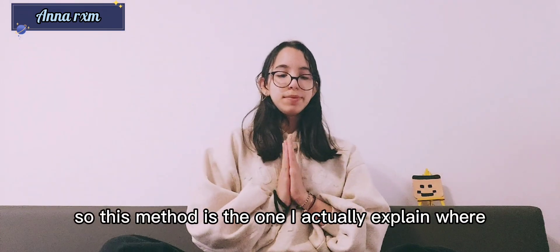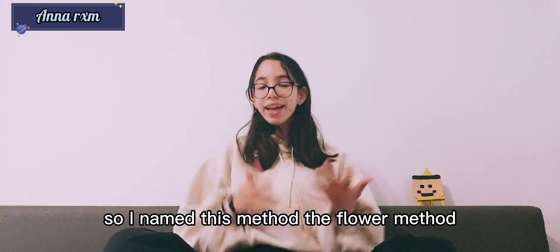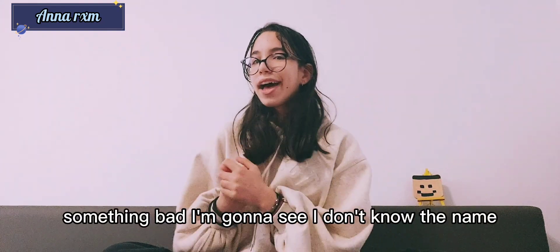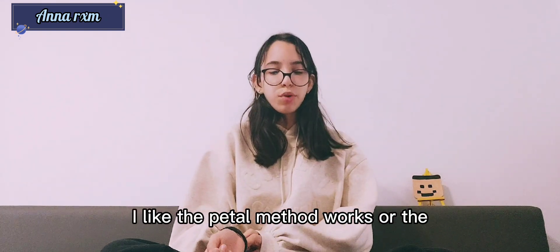This method is one I actually explained before — check out that video. I decided to make a video actually explaining the method itself. I named it the flower method, but I feel like someone already made a method with that name, so I'm just going to call it the petal method or something. If you have name ideas, leave them in the comments.